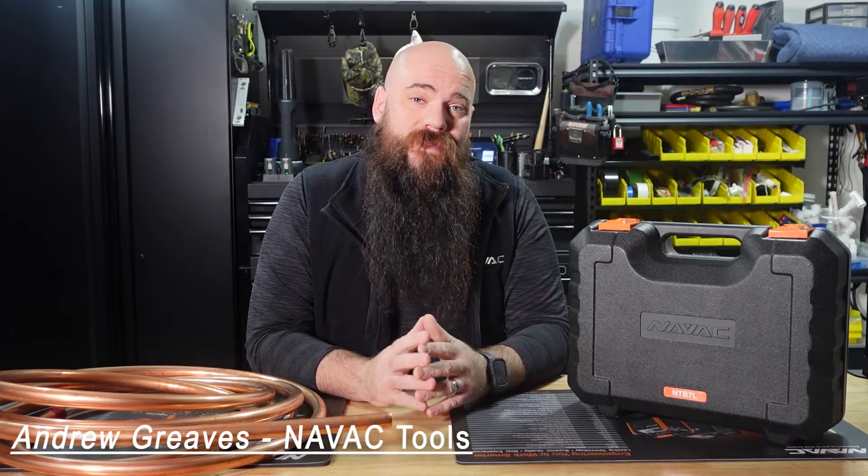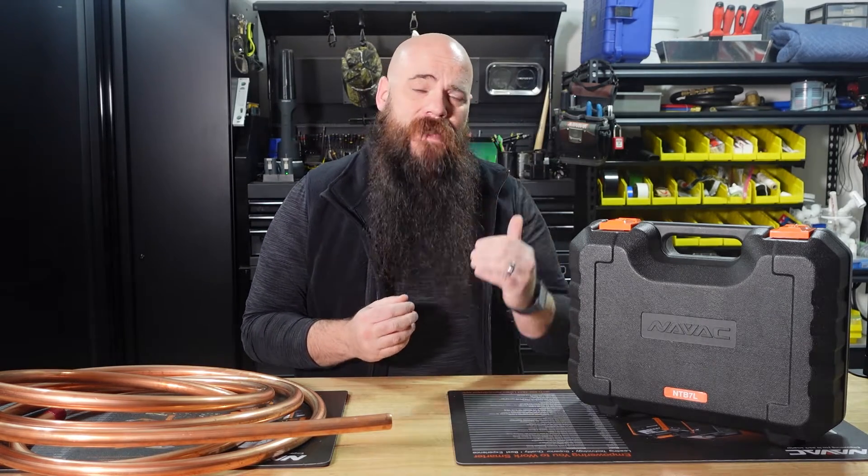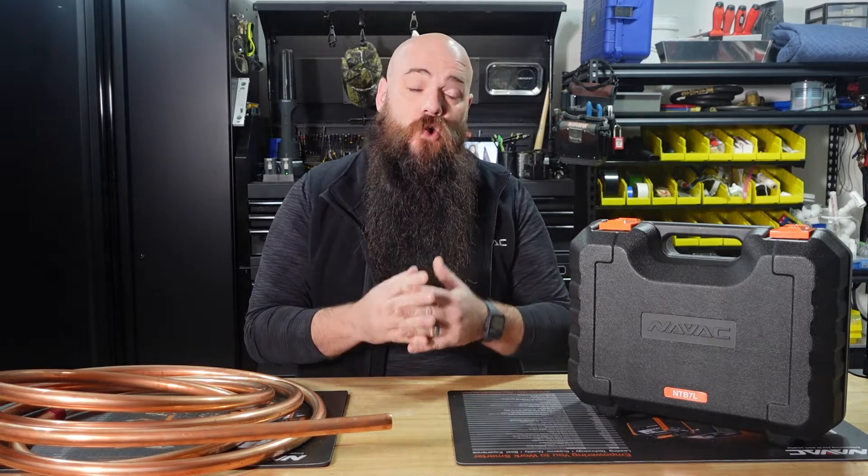What is going on everybody? I'm Andrew Greaves with NAVAC Tools and today I've got a very exciting new product to share with you all — it is the 2023 NTB7L battery operated tubing bender. If you have a lot of experience with bending soft copper, you'll know that once you start getting past three-quarter inch it becomes a very hard and laborious task for people using a traditional ratchet style crossbow bender.